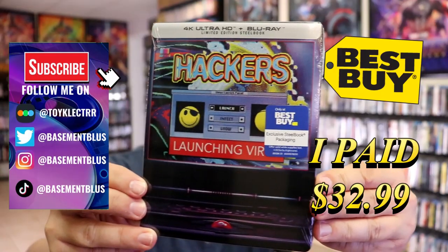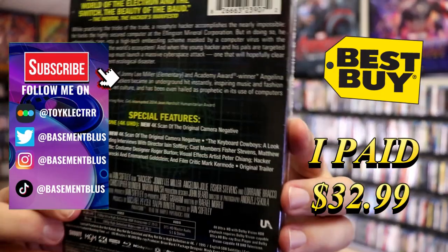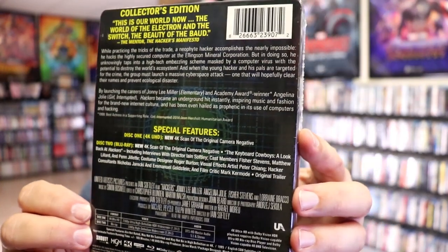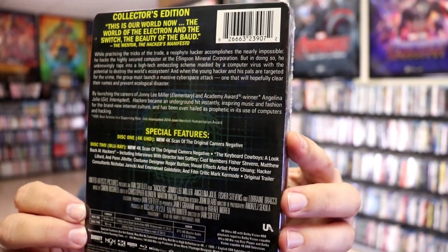Here's the front, and here's the back. If you'd like to read up on it, check out these special features, you can go ahead and pause and do so. I'm going to go ahead and remove this from the wrapper and we can take a close look at this Steelbook. I've got the wrapper off and the j-card removed.